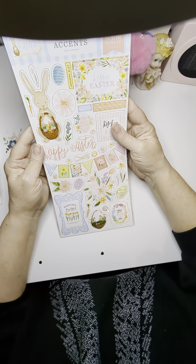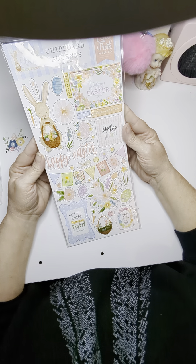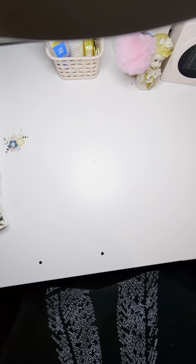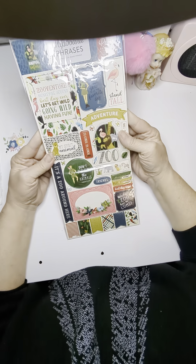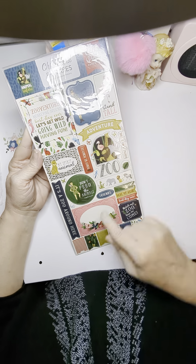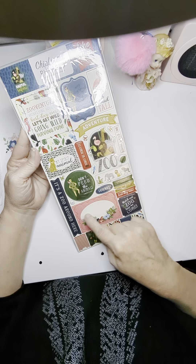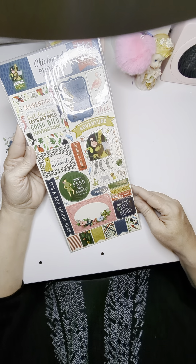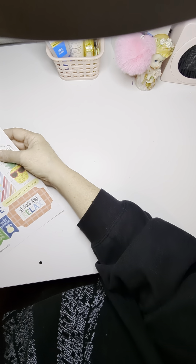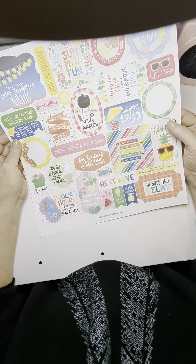And then look at this Easter one coming up. This is something I don't have, and just the colors and everything is gorgeous. And then we have a zoo one — how perfect is this? The colors of it, I love this right here. That would make a cute title, like put your title across it or something, use it as a base. And then we have some embellishments, but they're not adhesive back.